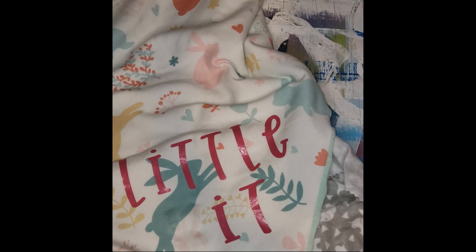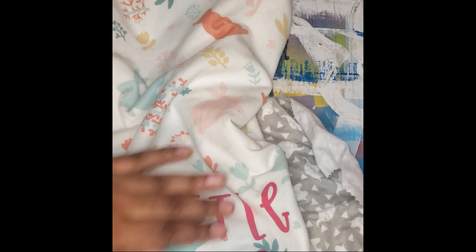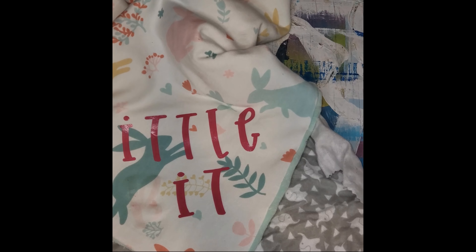Not sure if you can see, but since it's a dark color, it leaves kind of a color shadow. But I'm going to embroider over it anyway, and the more you wash it, the more it goes away.